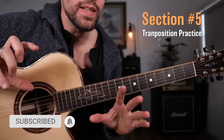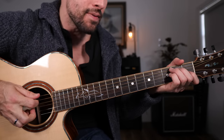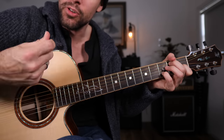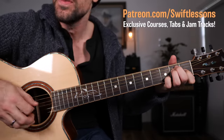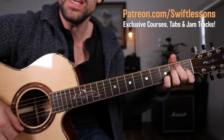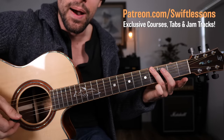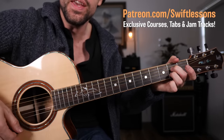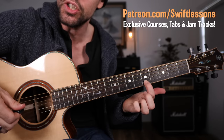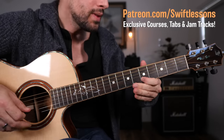Now for our last stop today, we're going to transpose this lick to a different key. Let's say we're in the key of E dominant 7. The progression in E would start with E dominant 7. Then the IV chord, A dominant 7 — and now I need to transpose the lick. Find the E note on the B string, fifth fret, and let it rip. And then we're back to the I. Remember, I can put it at the tail end of the progression too on the V chord.